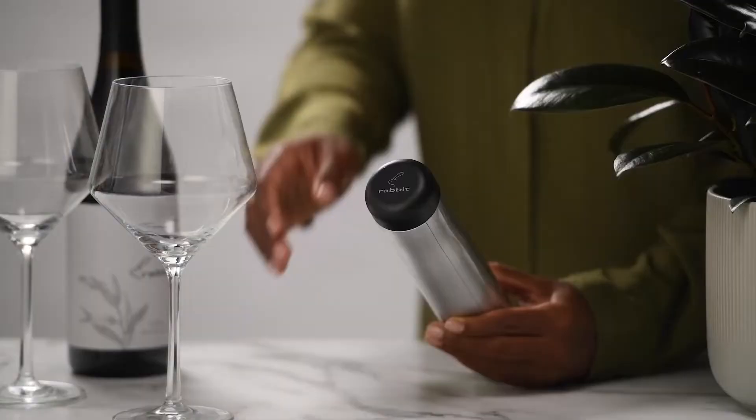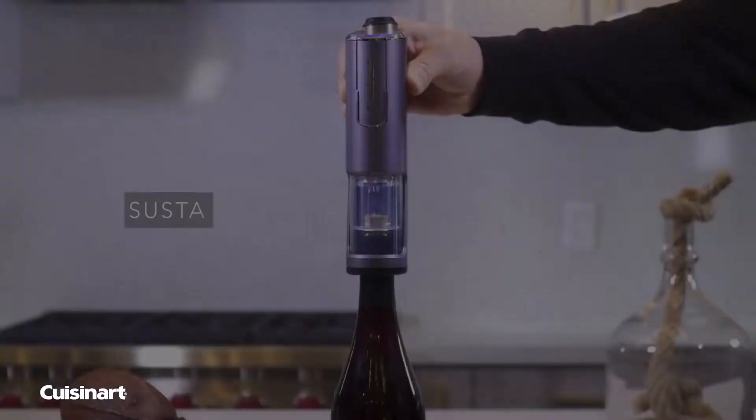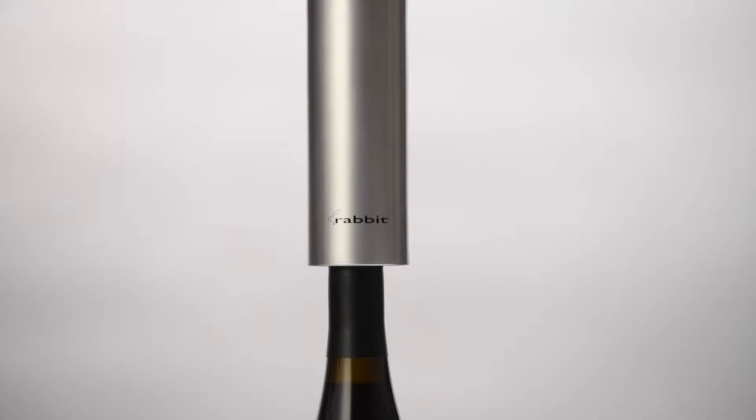There are so many ways you can open a wine bottle. Pulling a cork out of a bottle seems like a simple task, but in actuality there are many different ways to accomplish this. In this video, we will break down the different types of wine openers and which one would be the best for you.